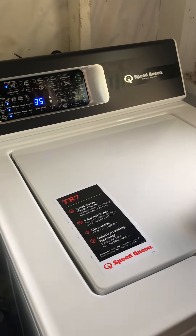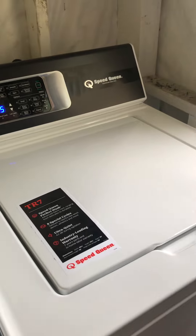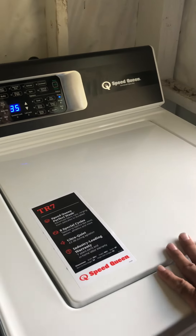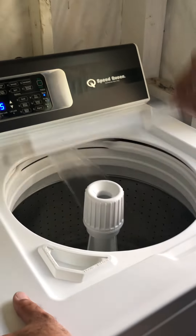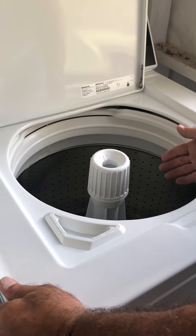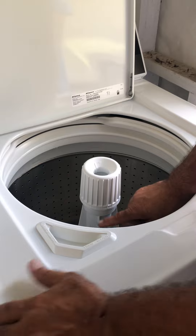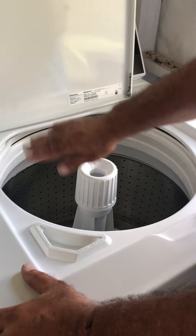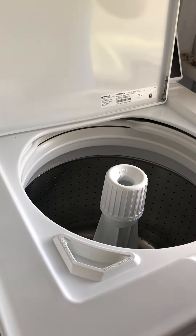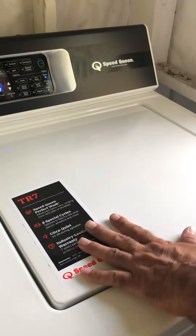Push start every time. If you need to add something at any given point — even right now — you can open the lid and add whatever you like. If you're doing any Clorox or bleach for whites, don't put it here. Put it in the dispenser here, add a little water, and the unit will actually turn and mix the Clorox. Then put your clothes in, shut the lid, and push start.